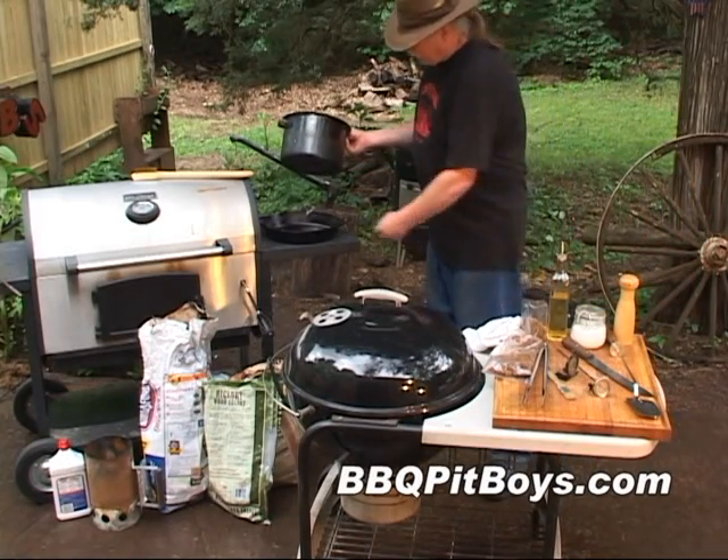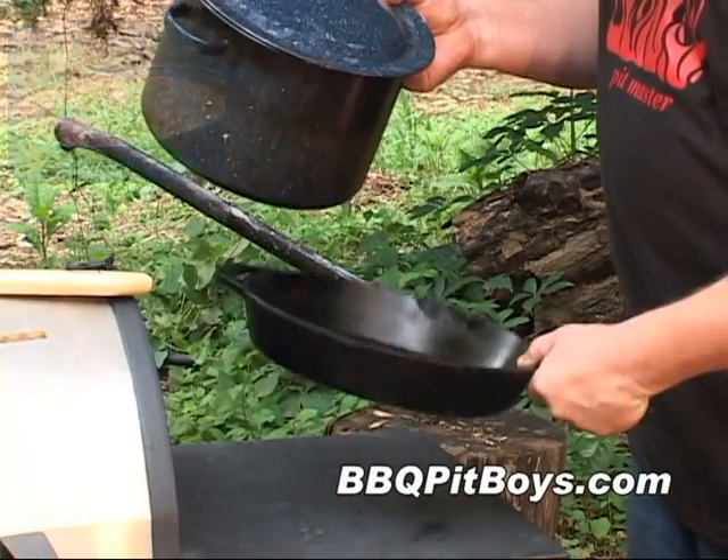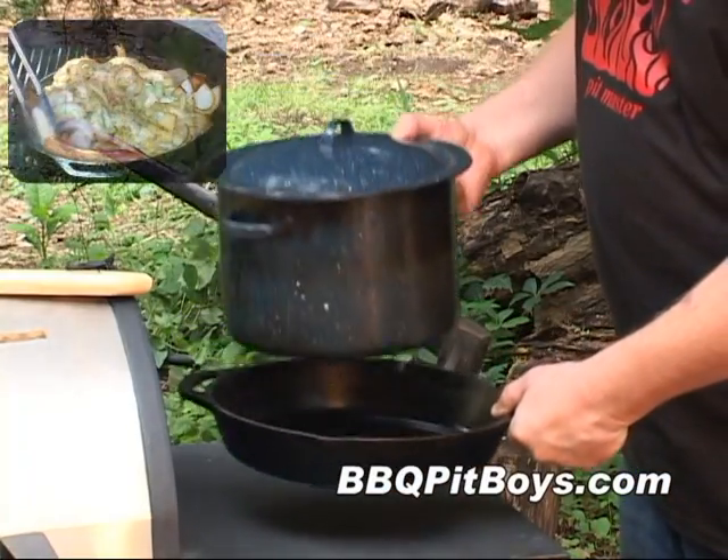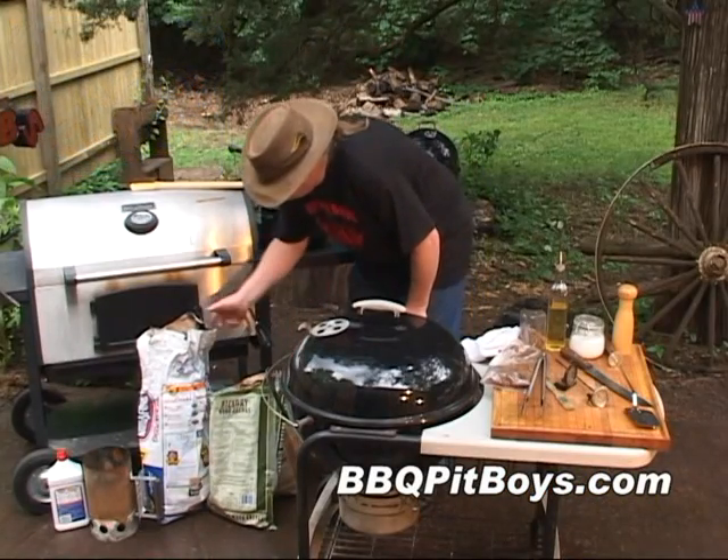A couple other things you want around your pit: there's a pan for either boiling or steaming, and then a black iron pan for searing or frying. It's real good to have them around the pit.